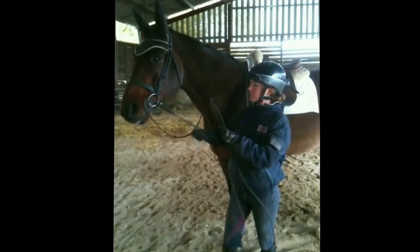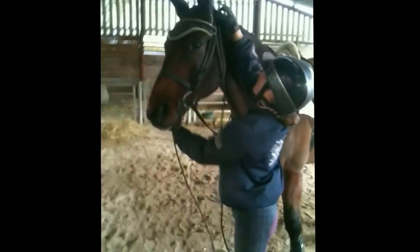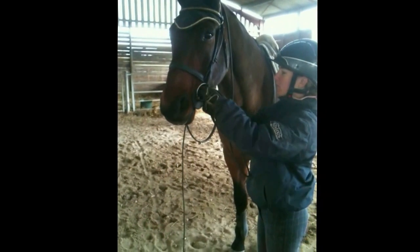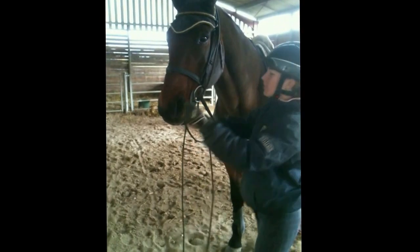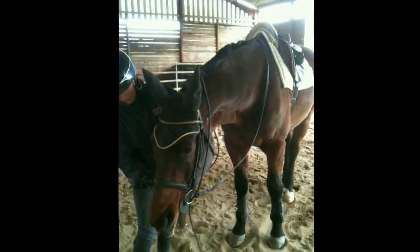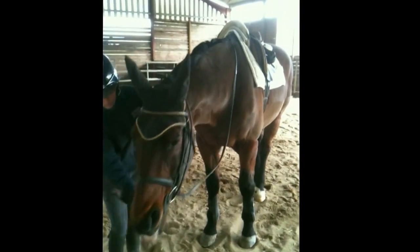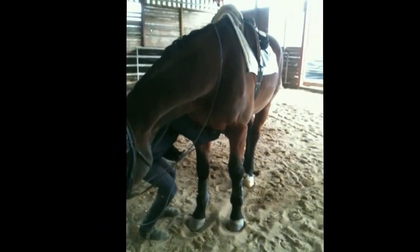The bungee is fitted by putting it over the top of the horse's head, feeding it through the bit rings from the outside in, first on one side and then on the other side. The straps go between the horse's front legs, clipping onto the girth, either onto the D-ring or the loop that you have put in position.